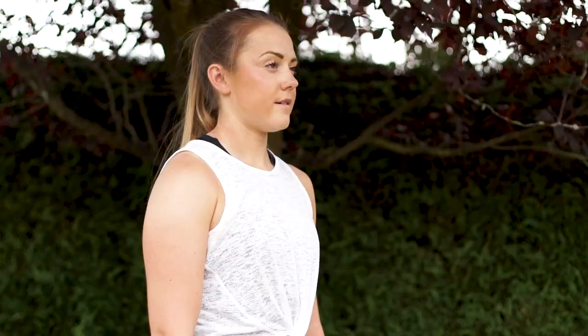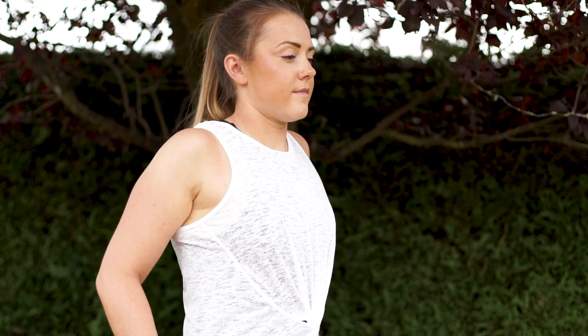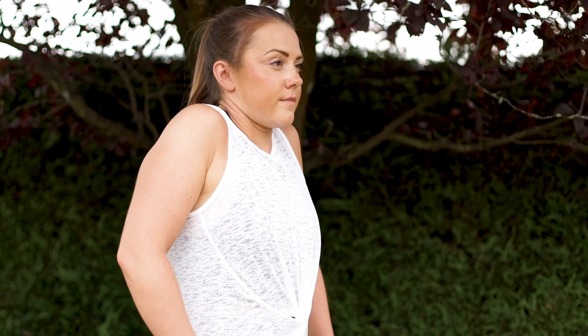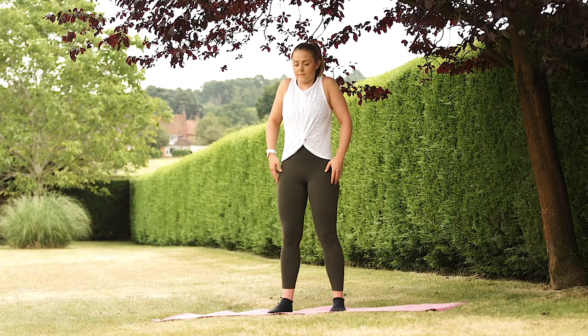We're just going to start with some nice big shoulder rolls to loosen up the shoulders — breathing in as the shoulders come up, breathing out as they come down, just really loosen everything off. Take some backwards, do about five reps and then forwards, just changing direction.